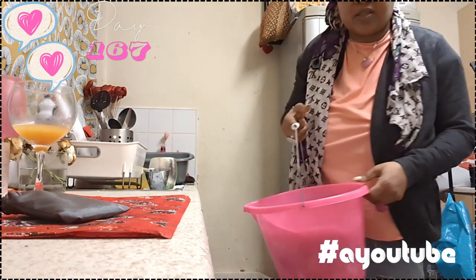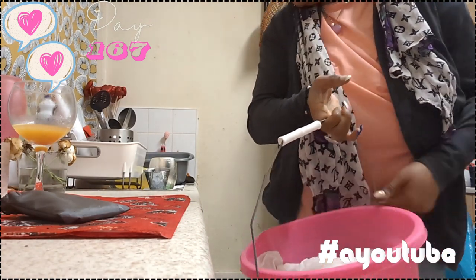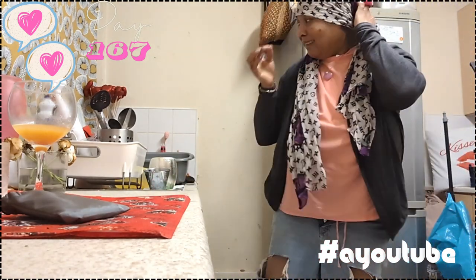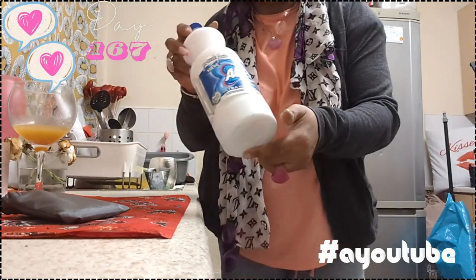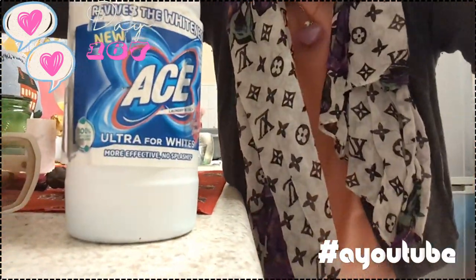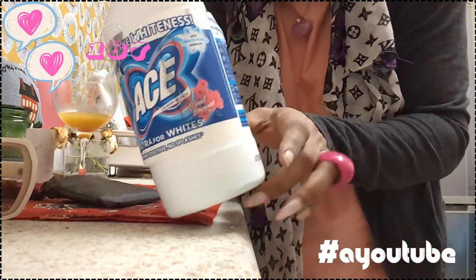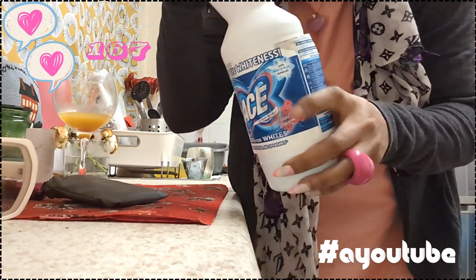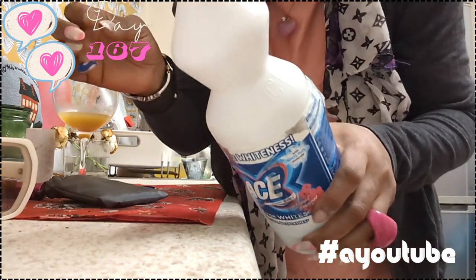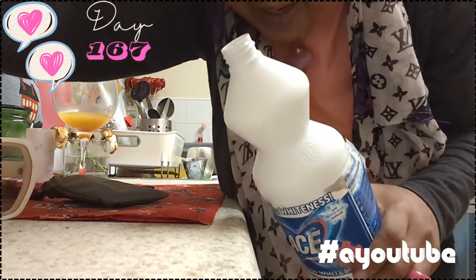I actually wanted to show you guys how I use ACE to remove stains from stuff, but I wanted to put myself in the video. I might have to do another clip so I can actually show you guys properly what I'm doing.